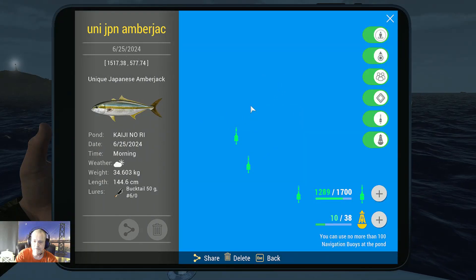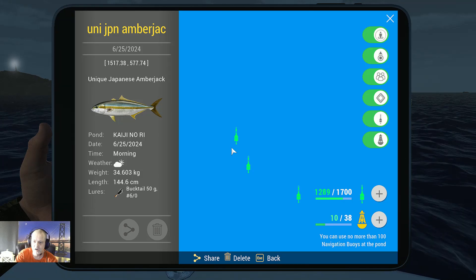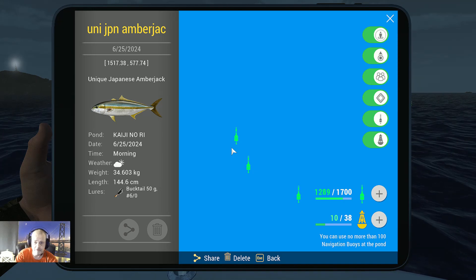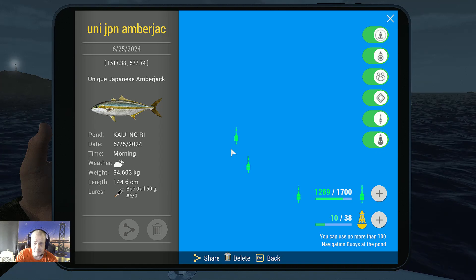For the Japanese Amberjack, it's a different technique. You also set your rod to speed one, but you cast in and then immediately just reel in at speed one — and wait for the Japanese Amberjack to hit.